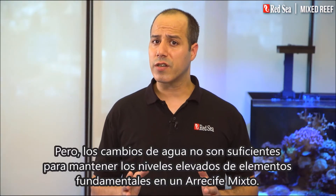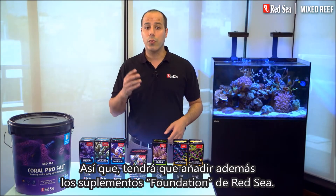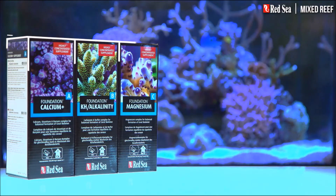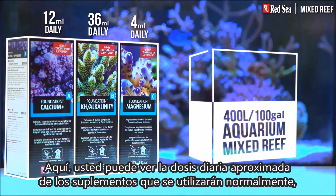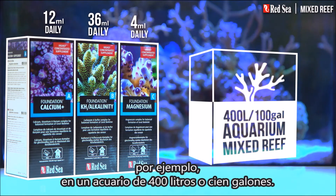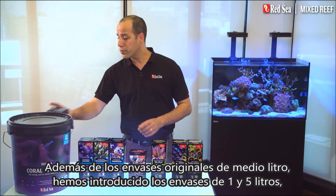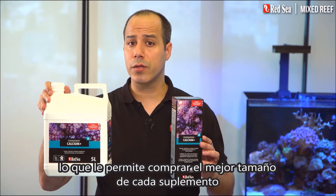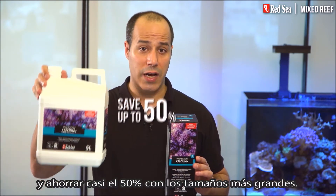But water changes are not enough to maintain the elevated levels of foundation elements in a mixed reef, so you will need to add Red Sea's foundation supplements. Here you can see the approximate daily dose of the supplements that will typically be used, for instance, in a 400 liter or 100 gallon aquarium. In addition to the original half liter packages, we have introduced the 1 and 5 liter containers, enabling you to buy the best size of each supplement while saving almost 50% with the larger sizes.